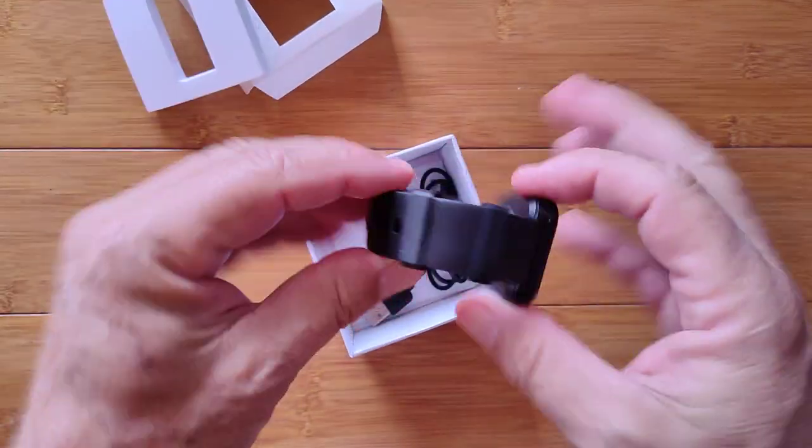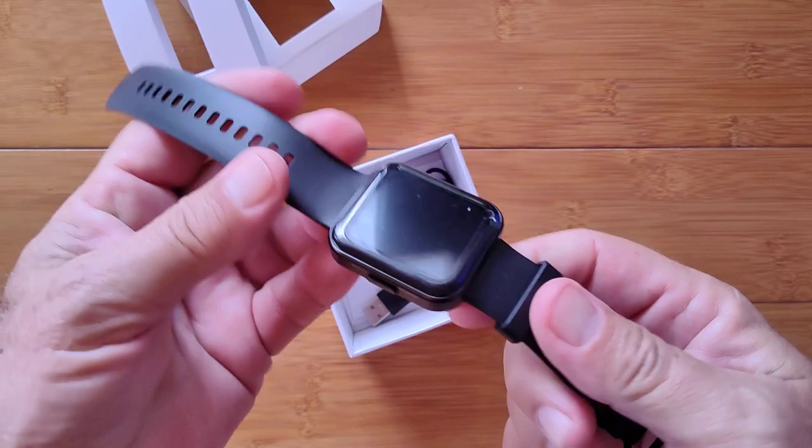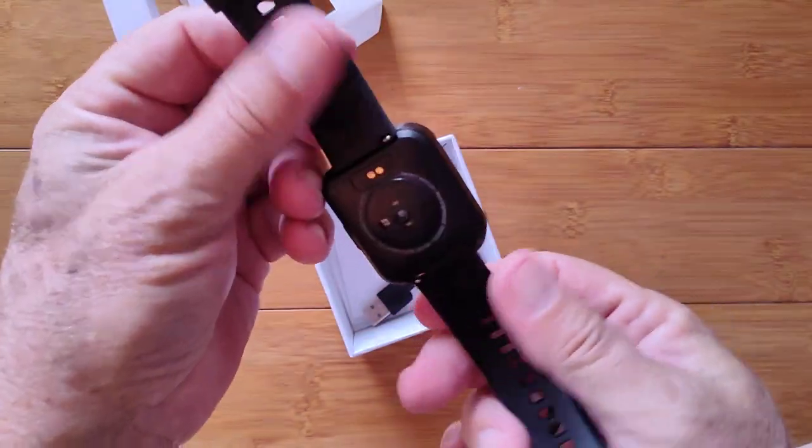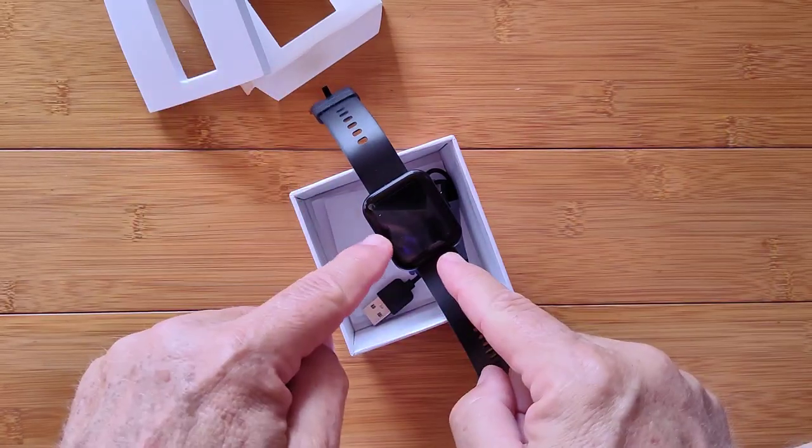Here's the watch itself. It's got a nice TPU band and it's an Apple-style shape-type thing. Before we get much further, let me tell you about this one.